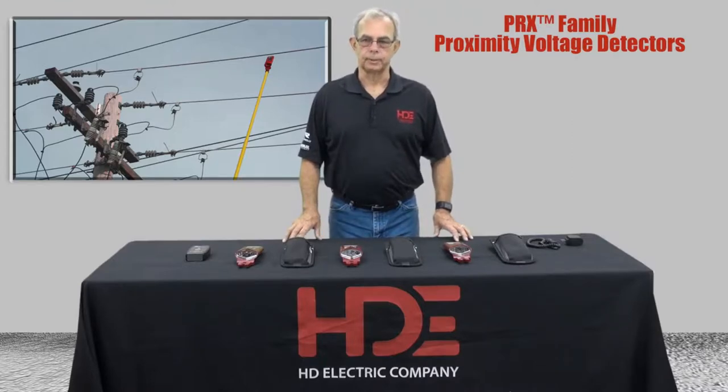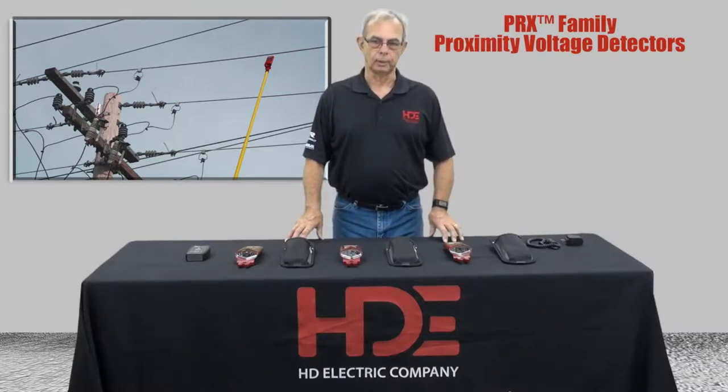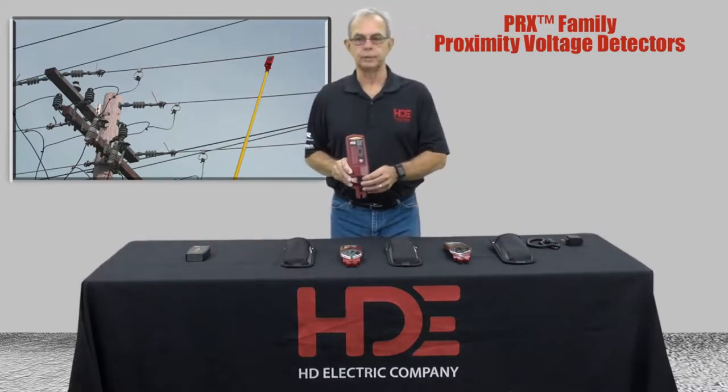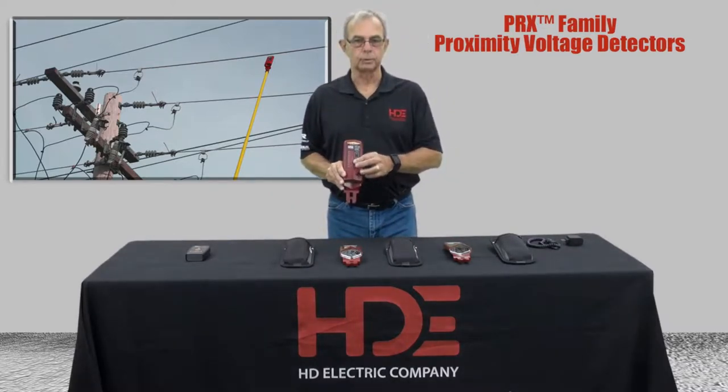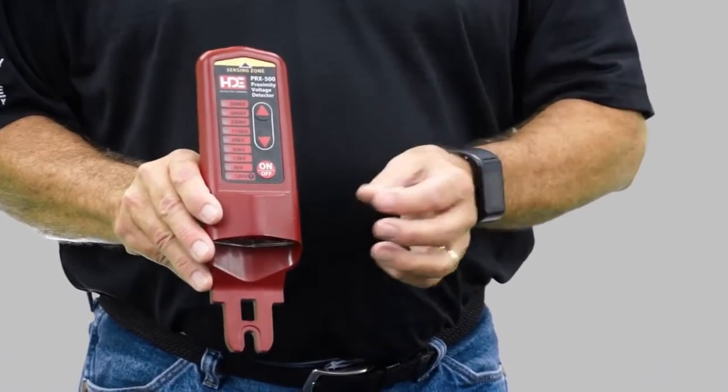Hi, I'm Jim Fox with HD Electric Company. I'm here to talk to you today about our proximity tester, the PRX 500, the 69, and the 4. The 500 is a device that will detect voltage anywhere from 120 volts up to 500,000 volts, so it does from distribution voltages through transmission.